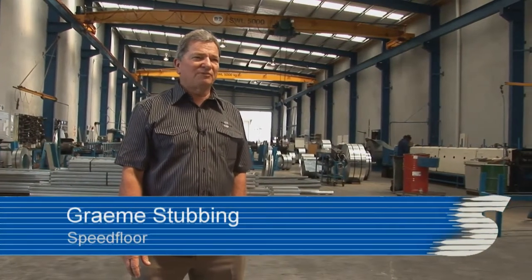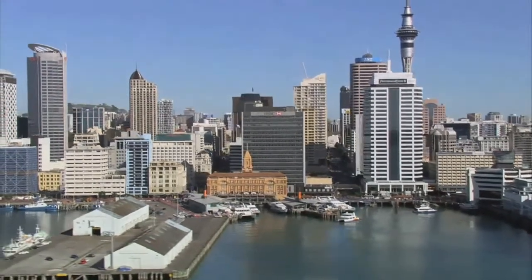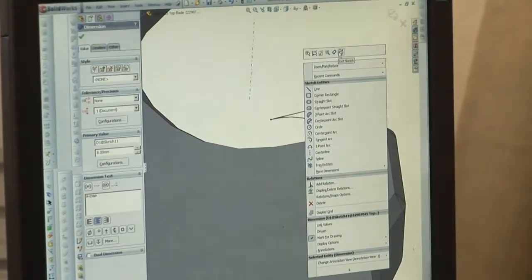It's easy to install, it needs no propping and in most cases is light enough to be manhandled into place. It was developed about 12 years ago because we needed a product that was going to be quick and easy to install without having to rely on props. We had to start from scratch, as there is no particular product worldwide similar to Speedfloor, so we developed quite a few profiles and then went to a university to test the product to point of destruction.